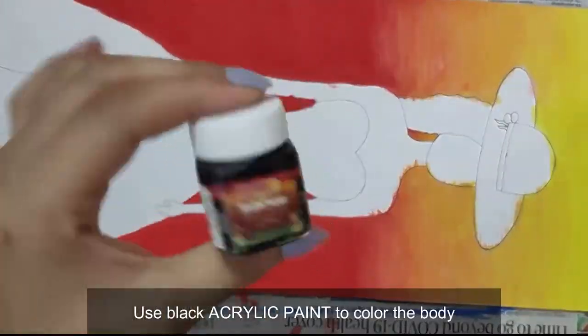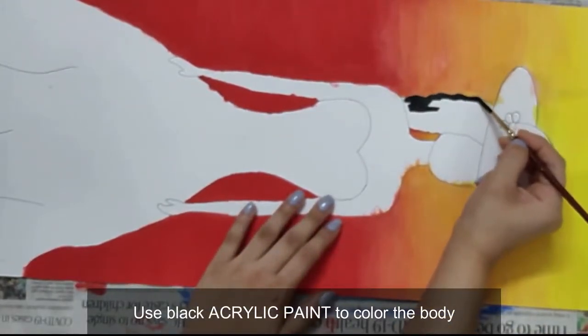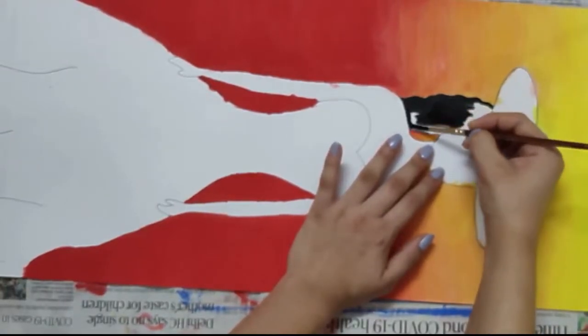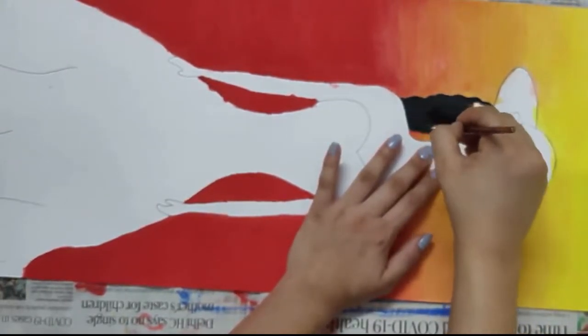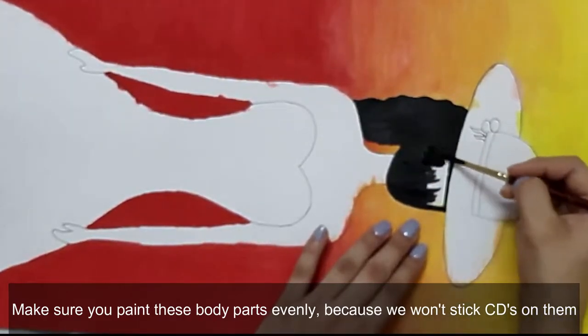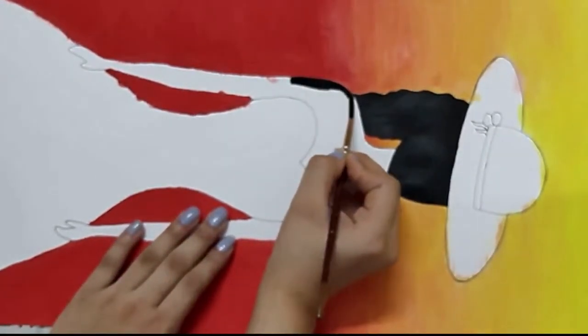To paint the body, I have used black acrylic paint — you can also use fabric paints. Make sure you paint these body parts as evenly as possible, because we won't stick the CDs on them and these will be visible.